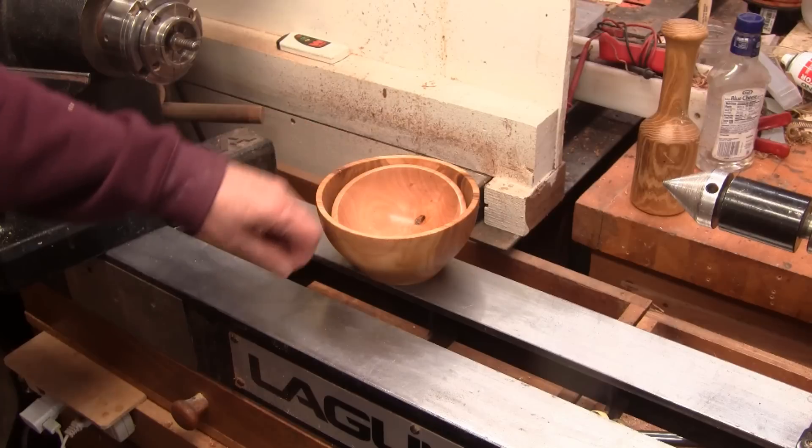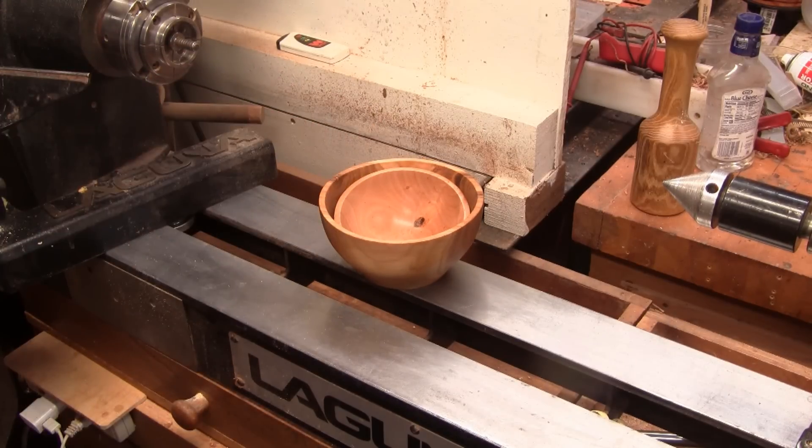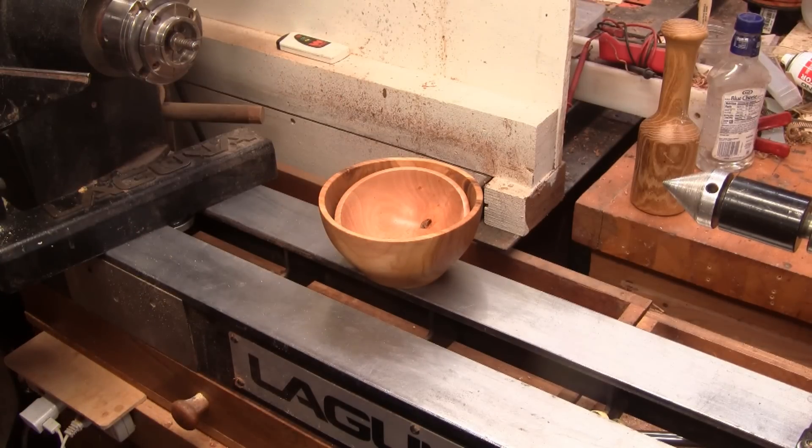Here's a couple simple bowls that I made — that's cherry, that's laurel. You possibly have seen the video on them. I have one for each. They sit like this all the time, and every time I look at them when they're sitting like this, it reminds me of something that I want to make. And that's what we're doing today.